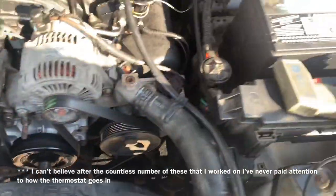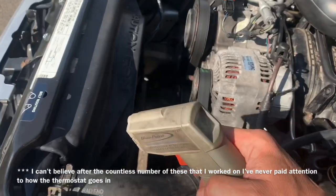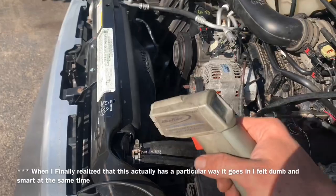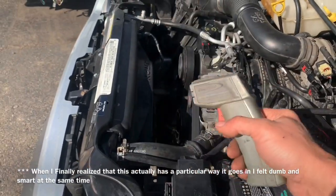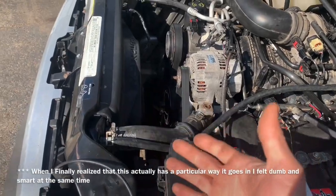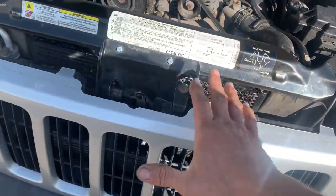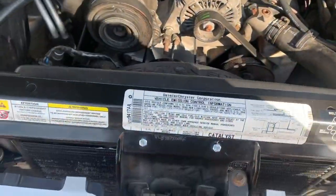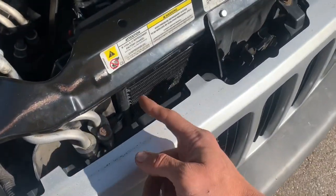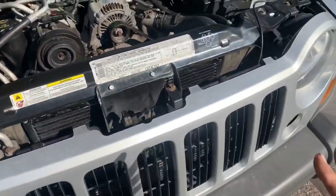Another thing you can do is remove the cooling fan and take your temperature gun with the vehicle up to operating temperature to check that your radiator is cooling properly. If you have a big difference between side to side — technically up and down — you've probably got a plugged radiator. Also in the front it gets a lot of dirt and debris; you can take a power washer, staying about this far away, and clean that out. That'll also help with your air conditioning working a bit better.